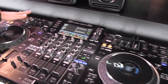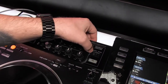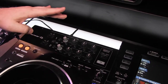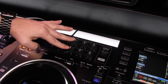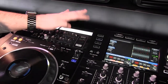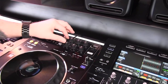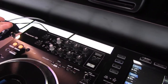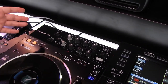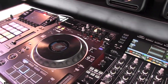Over here on the left side, for the first time on a hardware product, we've got a feedback reducer. You've got two microphone inputs with two microphone levels and a three-band EQ on each mic. You can engage the feedback reducer and set a light or heavy reduction — this is great if you need to hand your microphone off to a guest speaker at an event and you're nervous about them stepping in front of a speaker and creating feedback. This will help reduce things like that from happening.